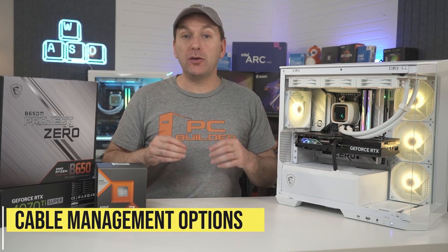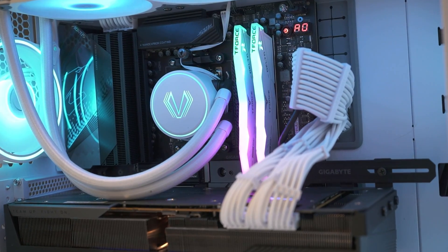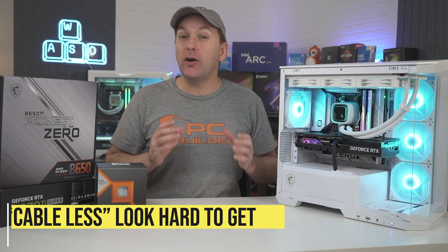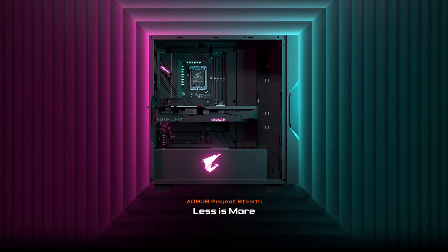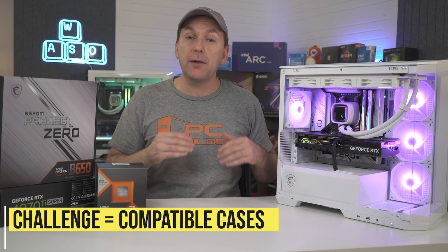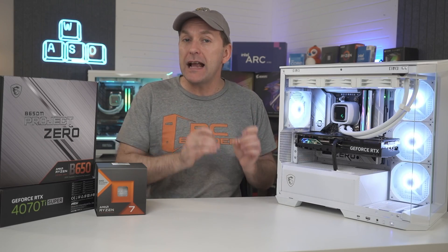PC builders today have a lot of ways to handle cable management, from using standard cables to tricks of more experienced builders, to custom cable kits and even RGB cables. But for those looking for the ultimate clean no-cable aesthetic, there really hasn't been much on the market, except for a couple of attempts like Gigabyte's Project Stealth that kind of fizzled out.